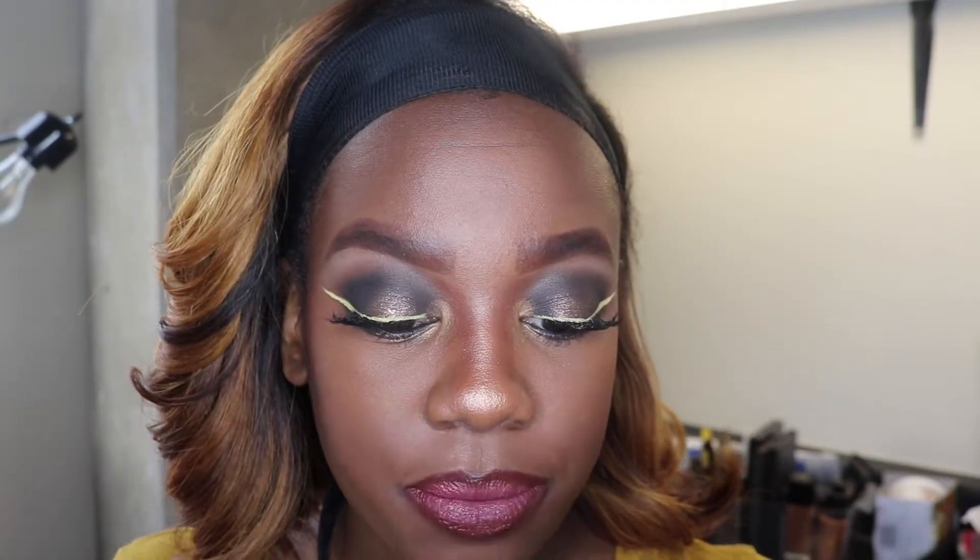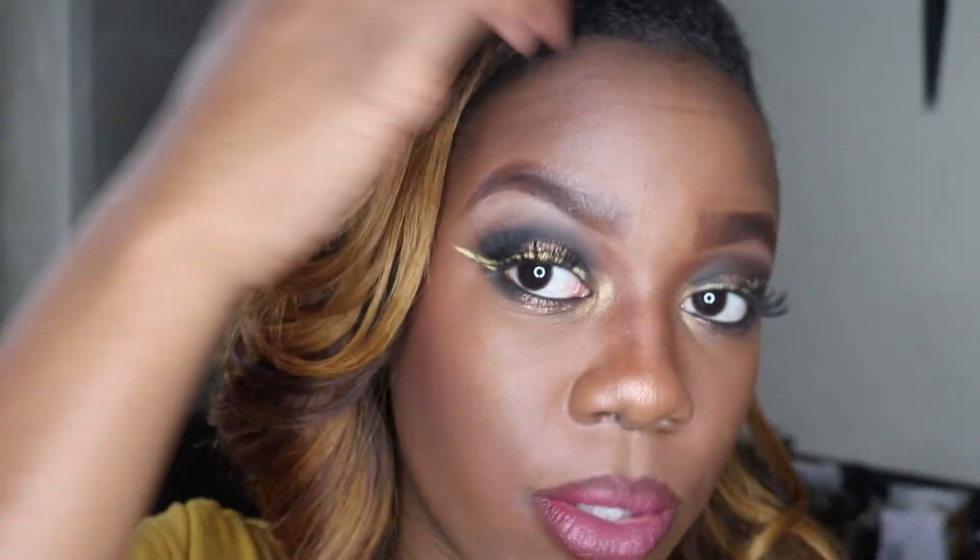Now I'm going to add the ColourPop lip color — I rarely wear this so let's see how it goes. Alright, that's the finished look! I still haven't decided what I'm going to name this look — the name will be revealed when the video is uploaded. I hope you guys enjoy this — subscribe, press that red bell for notifications whenever I upload, share it if you enjoyed it, thumbs up, leave suggestions in the comments below, and I'll see you guys next time. Peace!